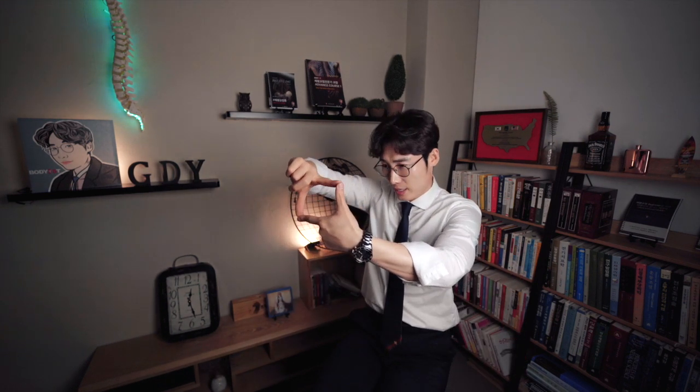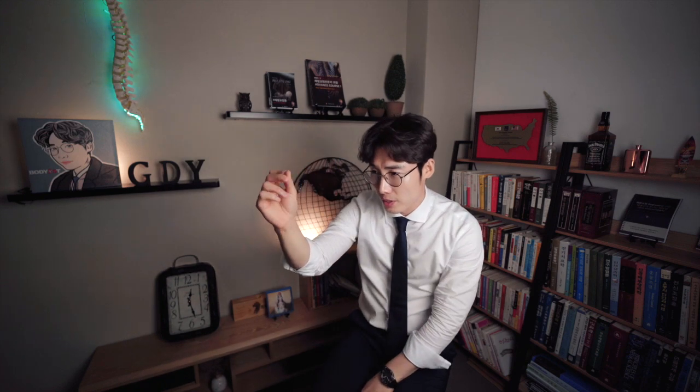Do not just sit there and watch — act on it. Don't just look at it, make it yours. First, take a picture of your leg. Second, draw the soleus muscle. Try to test the length of the soleus muscle. Take a video when you are squatting. Think about it: is my soleus length normal or abnormal?